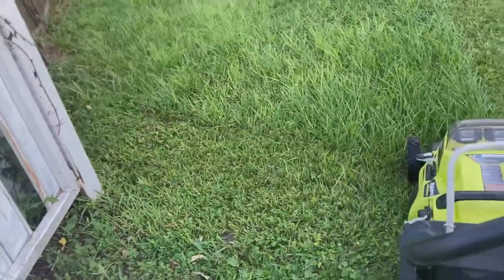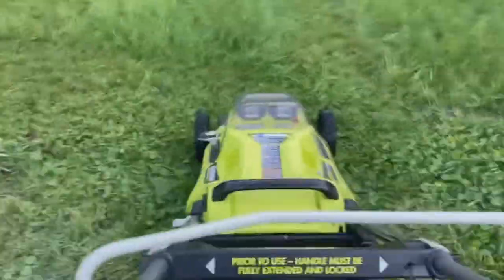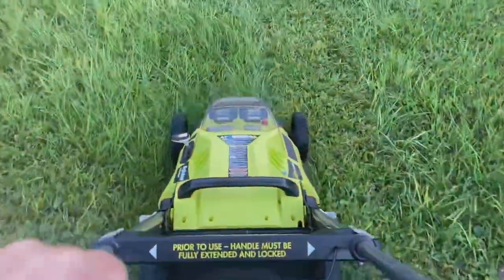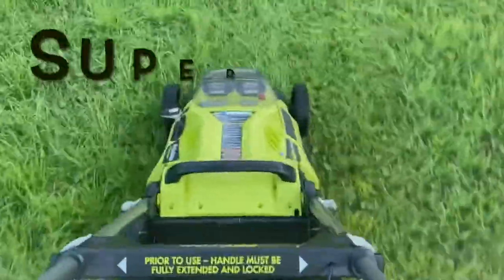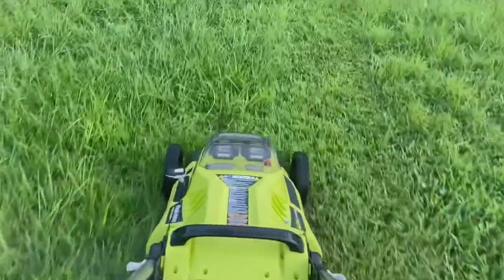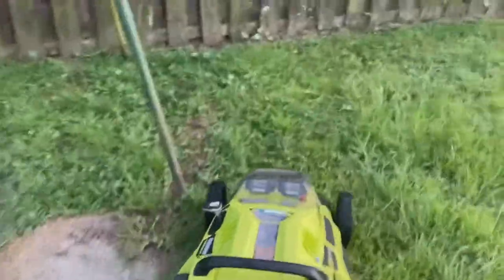Notice when this thing goes through thick grass, it kind of automatically speeds up. Really quiet — it's actually about the same or a little bit less noise than the air conditioner fan.